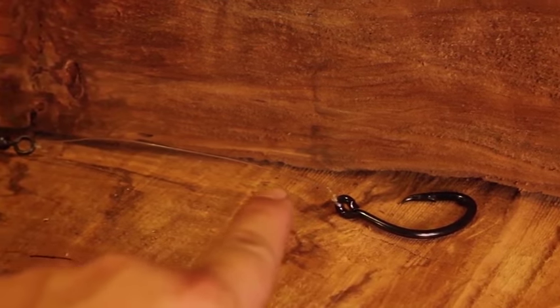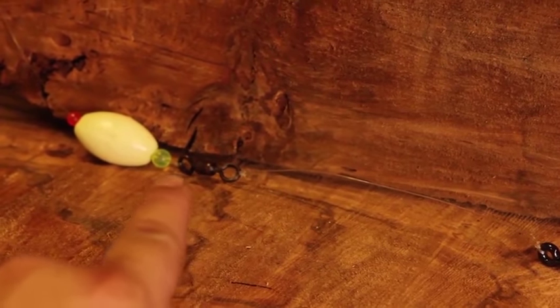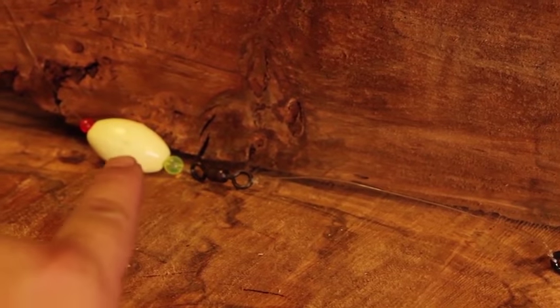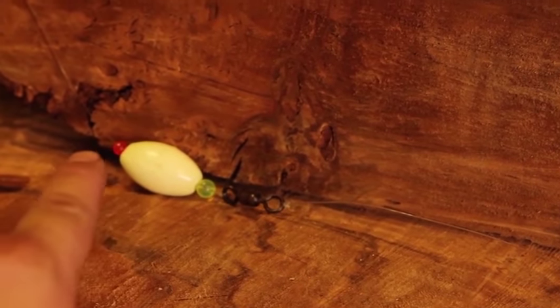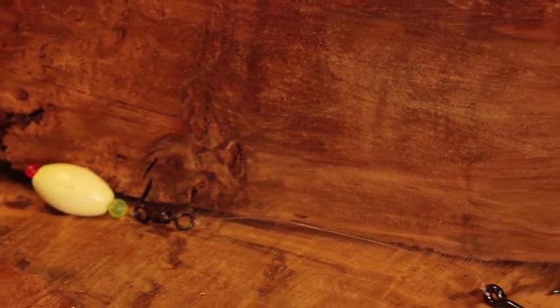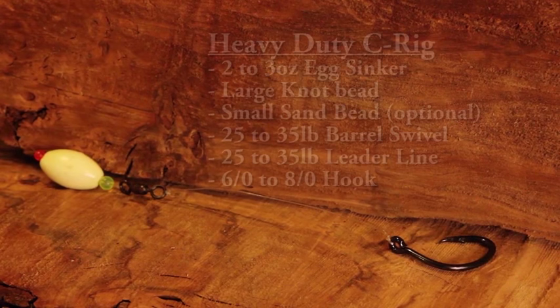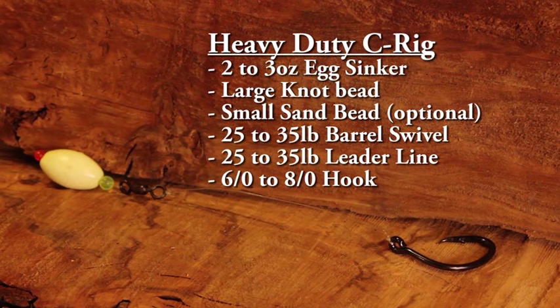A Carolina rig consists of a hook, a leader line, a swivel, a bead that protects your knot, and an egg sinker. Optionally, I like to put a second smaller bead at the back. This helps prevent sand from getting crusted up inside the hole of the egg sinker and breaking away your line.